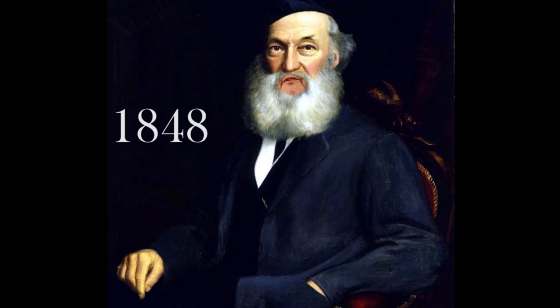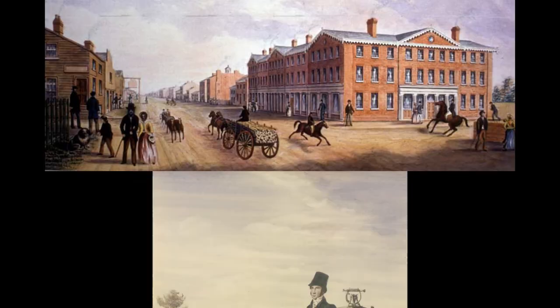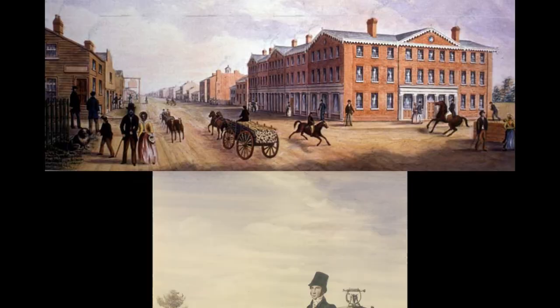In 1848 I lent the camera obscura to Mrs. Gurnett, the mayor's wife, for a bazaar. As for results, well, I think these speak for themselves. These are in High Park — enjoy the park, it's my backyard.